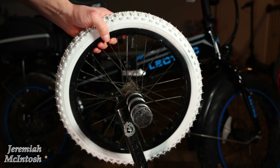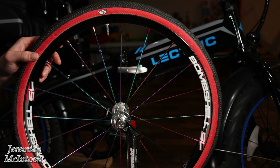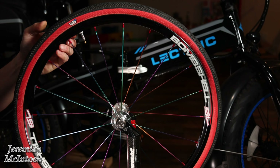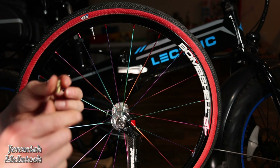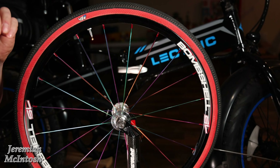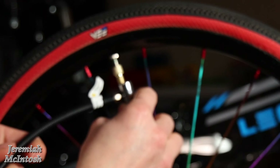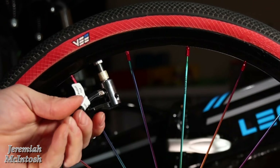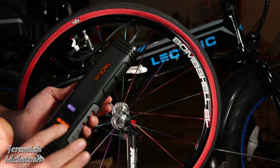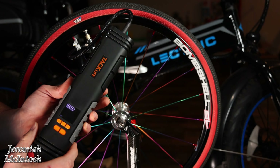Now we're going to try my son's race bike — these tires go up to 110 PSI, so we're going to see if this thing can reach that high pressure. To air up Presta valves you have to use the adapter they give you, which converts Schrader to Presta. You just screw it onto your valve stem and then connect the inflator onto it. Note that the negative button is on the right and the positive button is on the left, which always confuses me. We've got it set for 110 PSI, so let's see how long that takes.